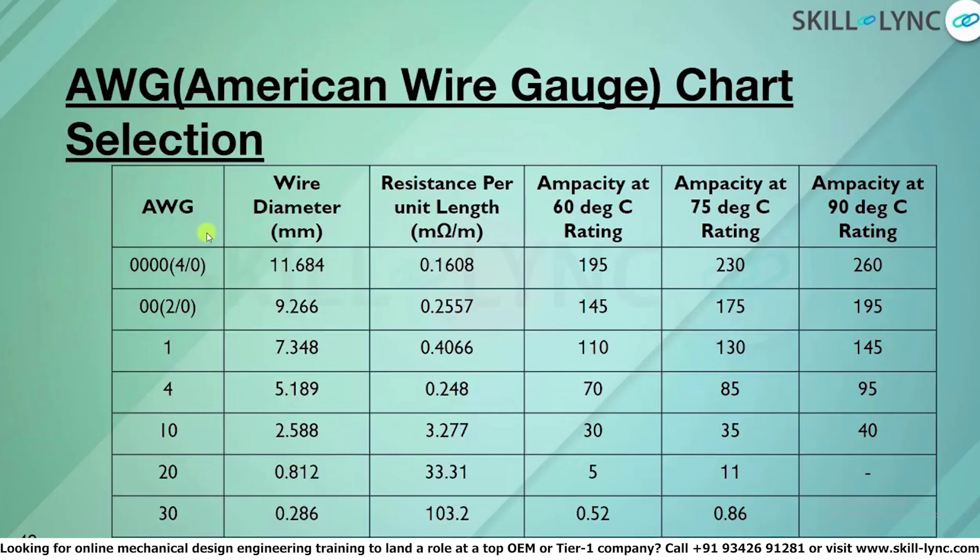The AWG chart ranges from 4/0 (four zeros) down to 30 AWG. The 4/0 gauge has a diameter of 11.6 mm, whereas 30 AWG has a diameter of 0.28 mm — the lower the wire gauge number, the larger the diameter. The resistance per unit length, which leads to voltage drop, also increases as the wire diameter decreases. A small exercise involving electrical resistivity, resistance, and cross-sectional area can be done to explore this further.